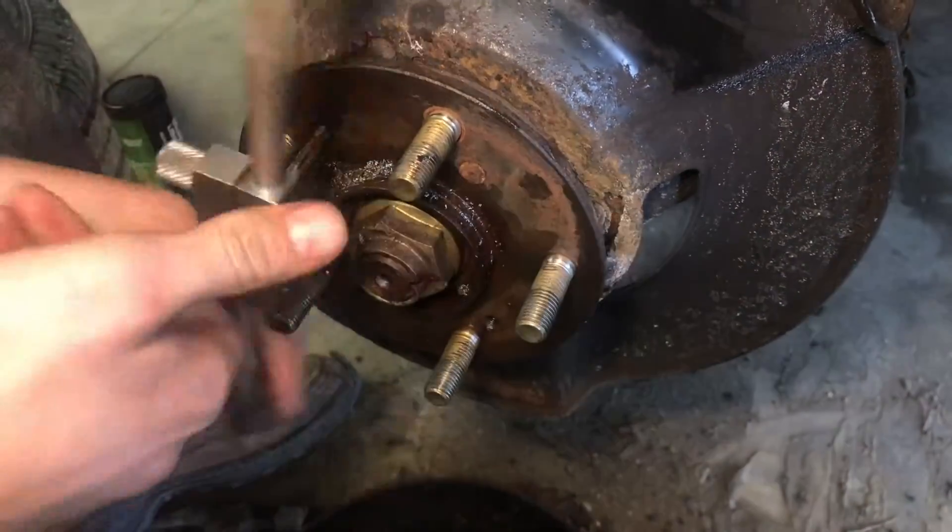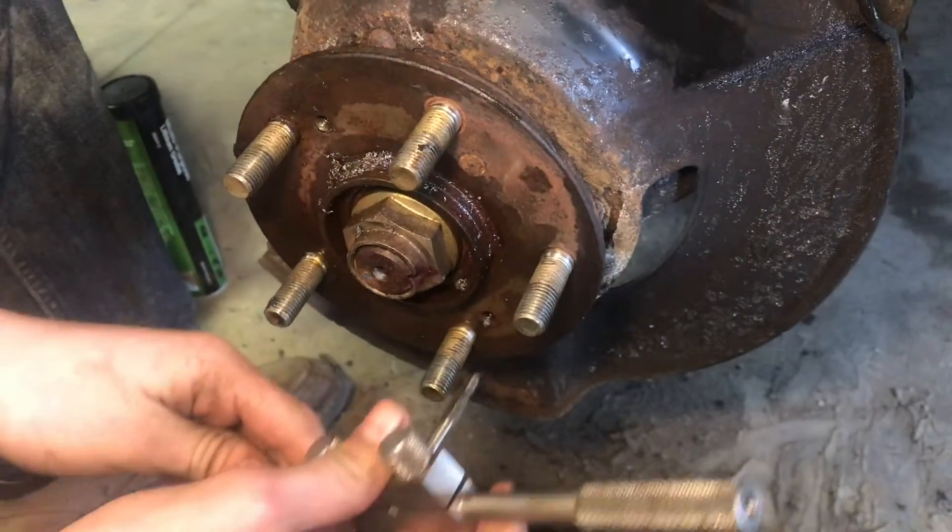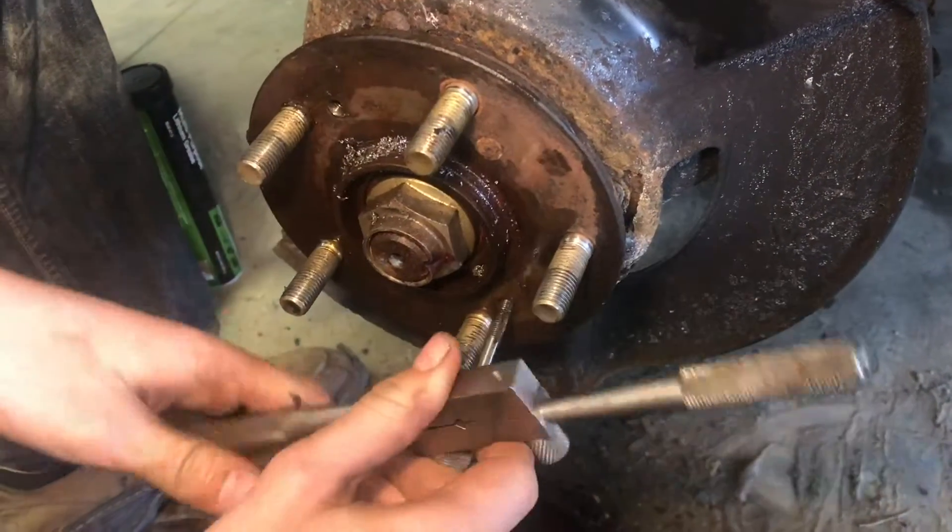While we have the tap out, we can go ahead and do the other hole, because it sure is nice to have clean threads when you're putting everything back together.